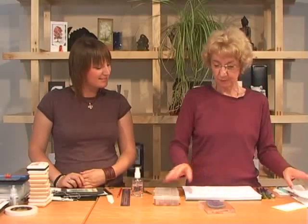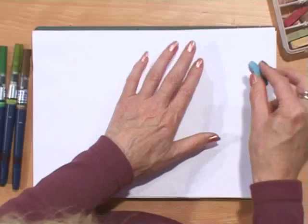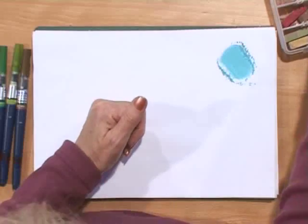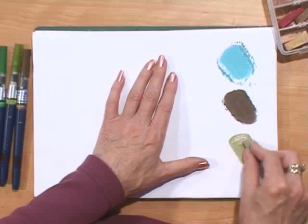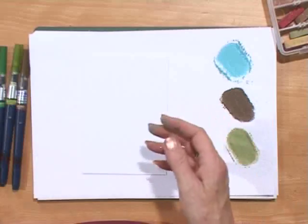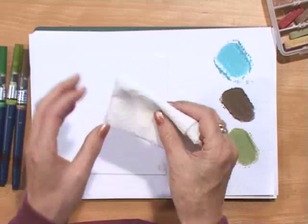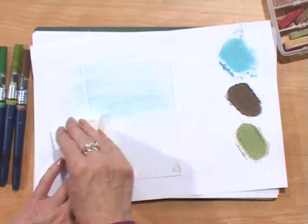Now we're not going to use the stamp first, we're going to use the chalks first. And we need a piece of paper towel and we need some blue. This is very technical, Holly — make sure you pay attention. And some brown, and some sludgy green. Lovely colours though. Now I've got dust all over my fingers. Take a piece of plain white card — it's a little bit stark if you just go for that. So we've got a nice piece of clean tissue. Put it into the blue and just rub it across your card. As easy as that.